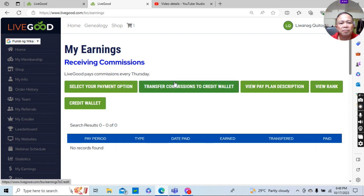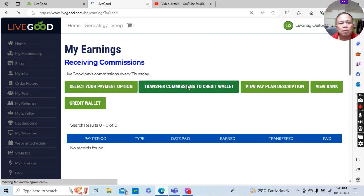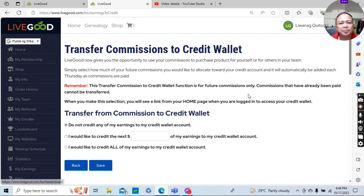Then click 'Transfer Commissions to Credit Wallet.' When you click this, you will be brought to this page. Select the third circle — click that option: 'I would like to credit all of my earnings to my credit wallet account.' Click that.